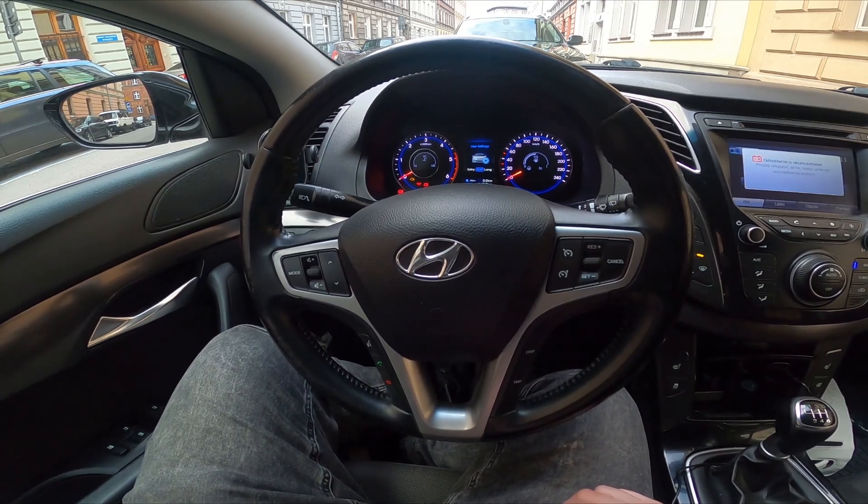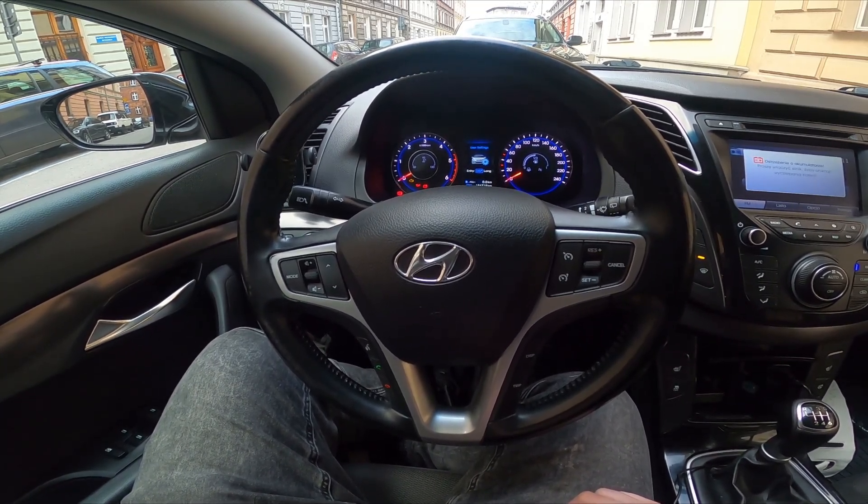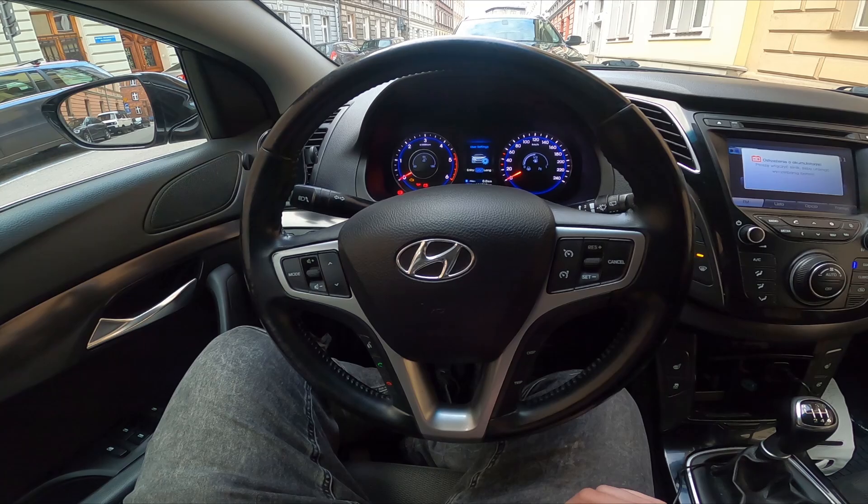Hello, today I'm in a Hyundai i40. In this video I'll show you how to enable and disable front windshield blowing.